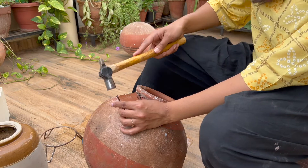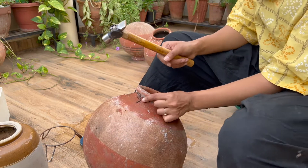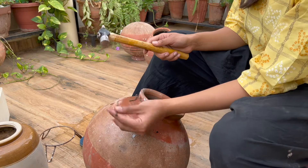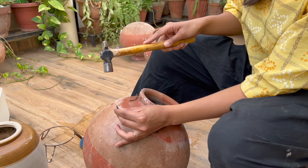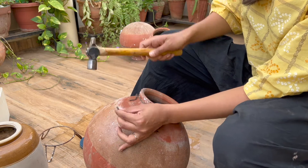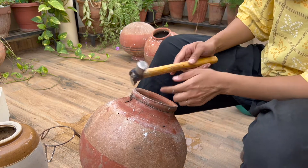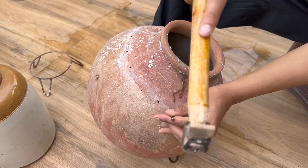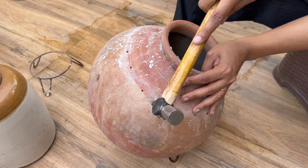I'm going to break this one-fourth part here. I'm using a simple hatori and a nail — a keel — and I'm going to break it at a little distance. When I break it, I'll break it from this part and it will come out from the upper part.